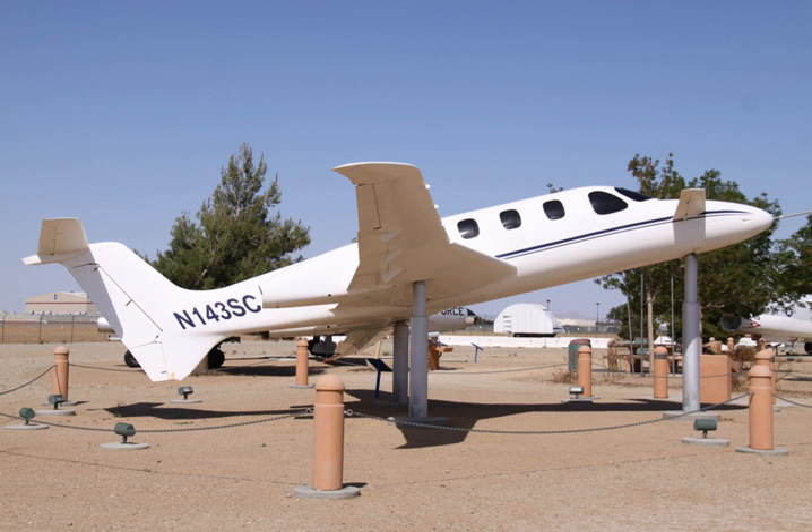Originally, three versions of the all-composite aircraft were envisioned: one powered by piston engines, one by turboprops, and one by turbofans. The only one built was the turbofan version with engines mounted on top of the wings, which was the first aircraft to be powered by the Williams International FJ-44 engine.